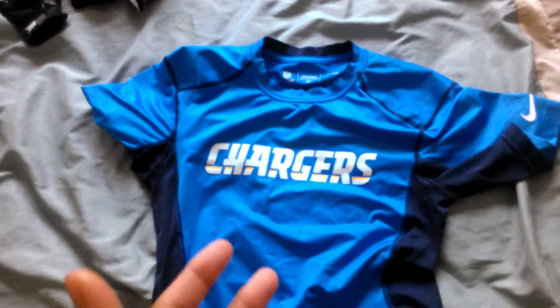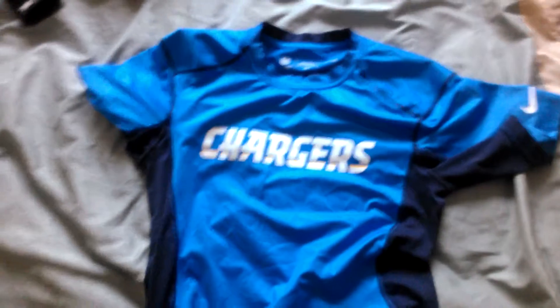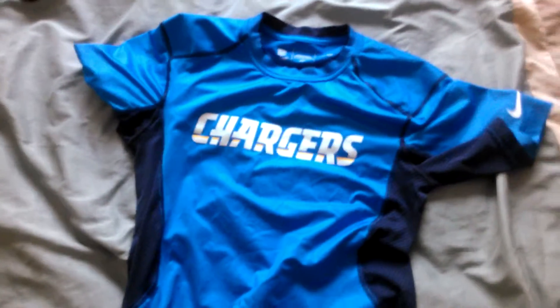Nike, if you're listening — you might not see this video — but get more Vapor Carbon gloves and more Vapor Jets on the site.